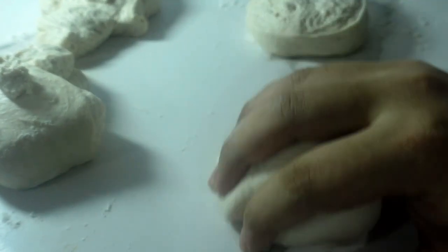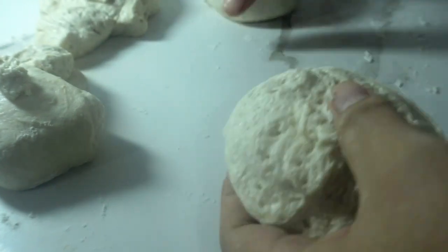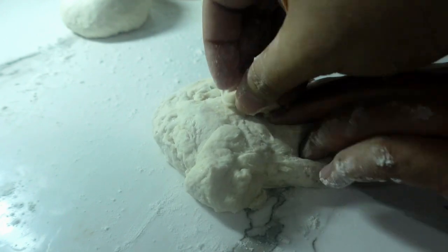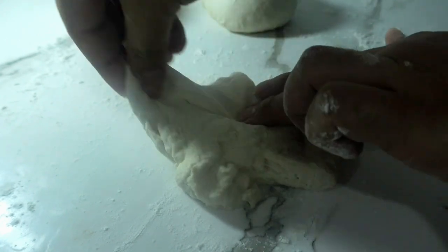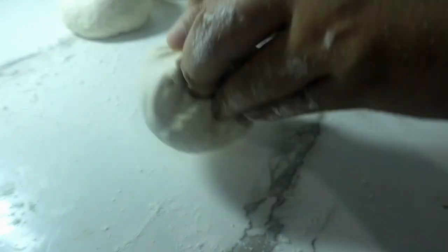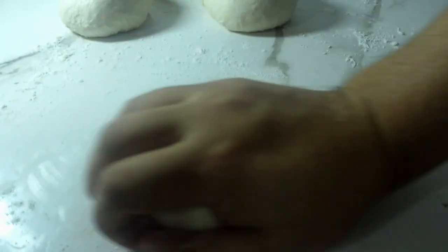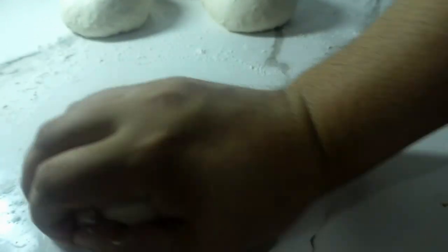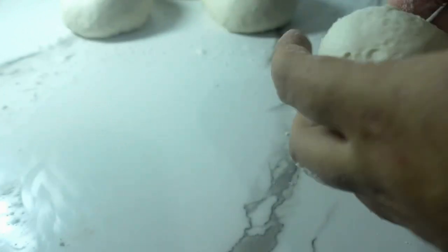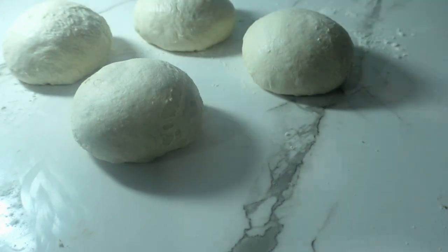I'm just showing you here methods of smoothening the dough. Just tuck each corner toward the center and you will feel the dough turn smooth as you go. Then roll it. I believe every baker has their own technique of doing this, so feel free to employ whichever works best for you. Rest these for 10 minutes for the gluten to relax.